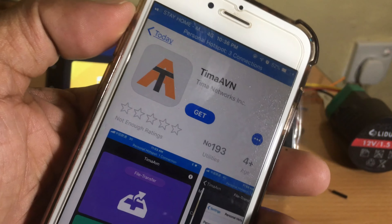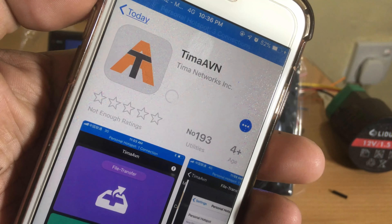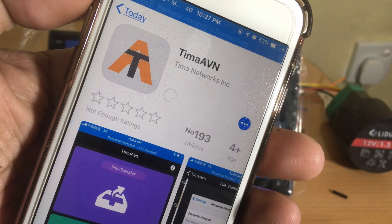If you connect an Apple iPhone, it will be connected only via Wi-Fi. However, you have to download the same application from the Apple Store.